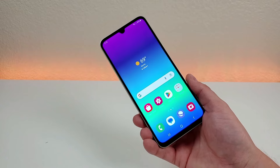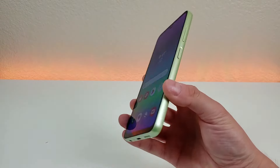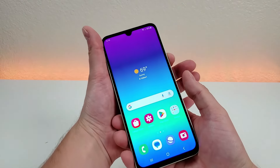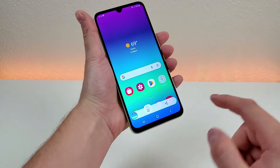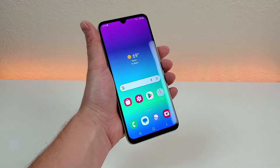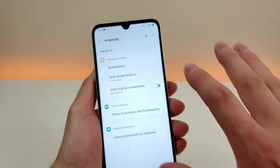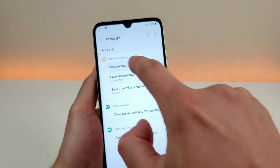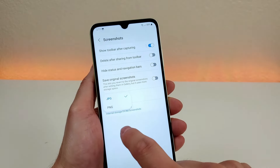The next thing I want to show you is how to take a screenshot with the Samsung Galaxy A05s. All you have to do is hold the volume down and power button for about a second, and it takes the screenshot. From there you can edit it or share it, and it will save to your gallery. If you search for screenshot in the settings, there are some different options you can configure. Under advanced features and screenshots, you can actually choose if you want it saved as a JPEG or a PNG.